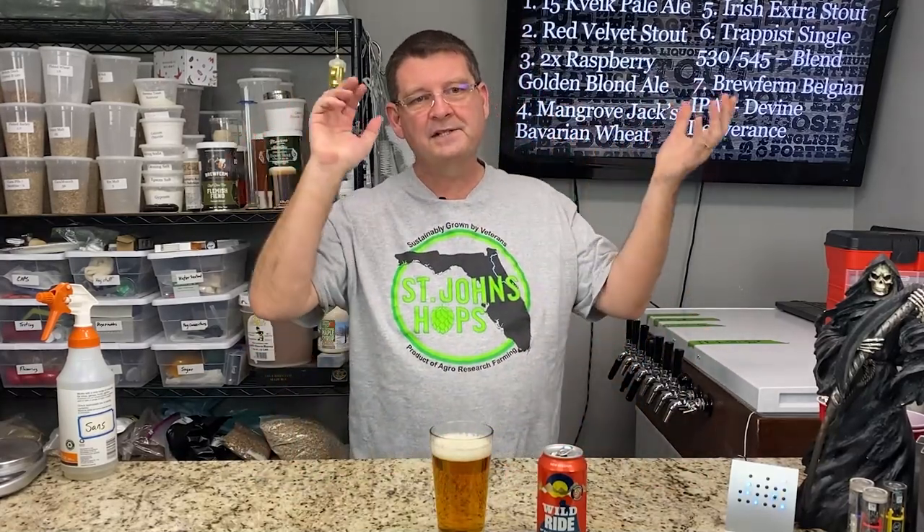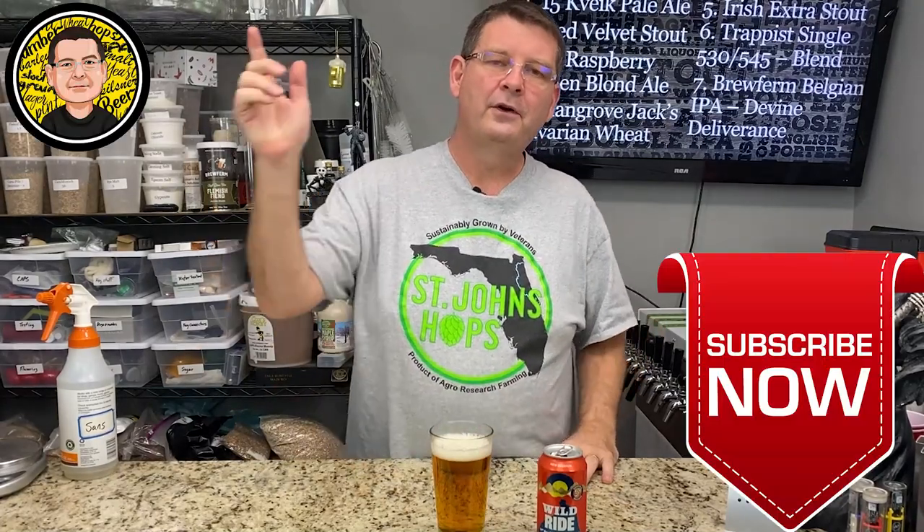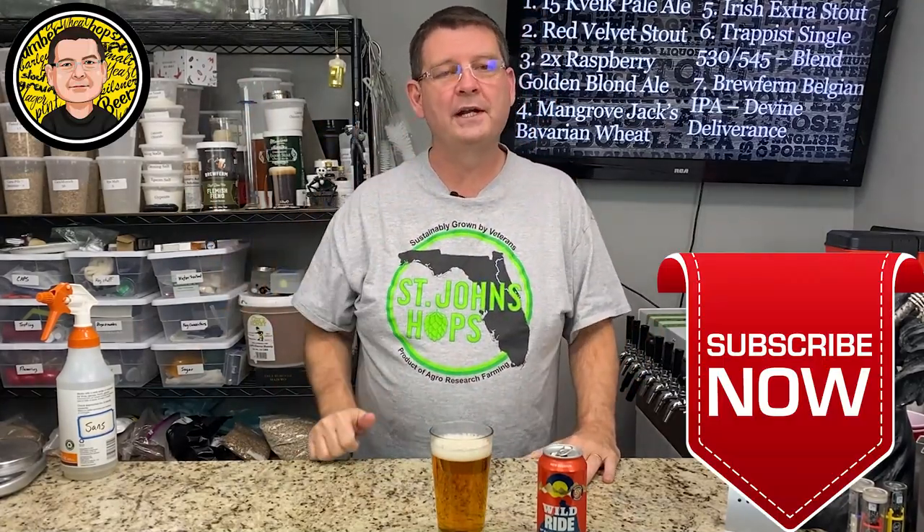Welcome to Bitter Reality Brewing. This is the top 10 tips, tricks, recommendations, hacks, suggestions — whatever you want to call them. Don't forget to like, subscribe, keep sharing. Definitely appreciate it.